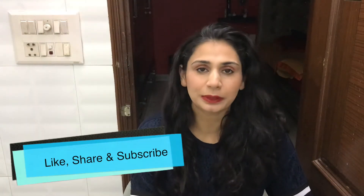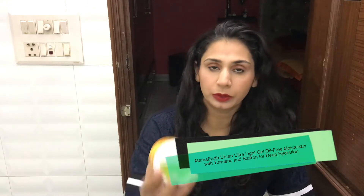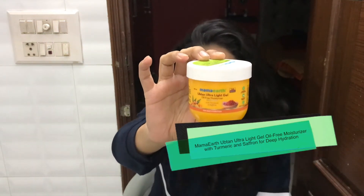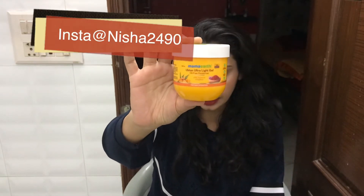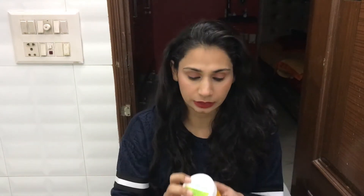Hey guys, welcome back to my channel. Hope you guys are doing really well today. In today's video I'm going to review this product by Mamaearth. This is their Optum Ultra Light Gel, and this is the oil-free moisturizer. It has turmeric and saffron in it, and this product is for deep hydration. It's a gel-based moisturizer.